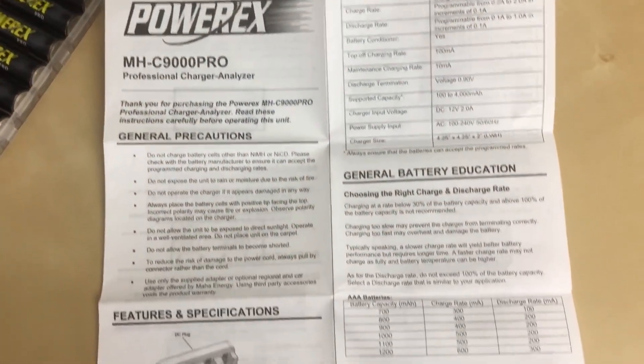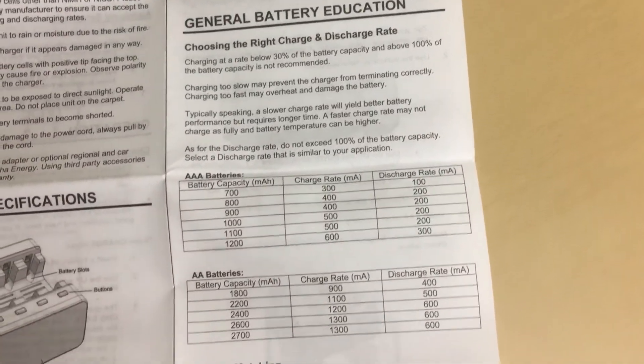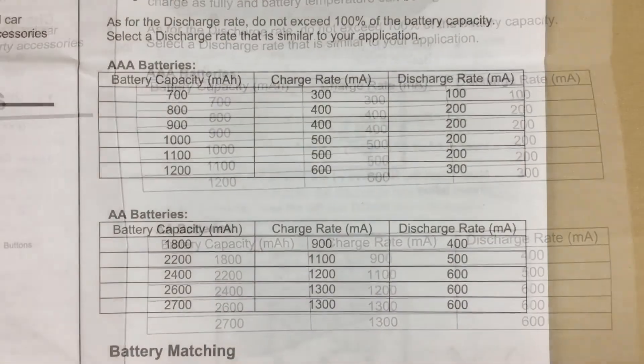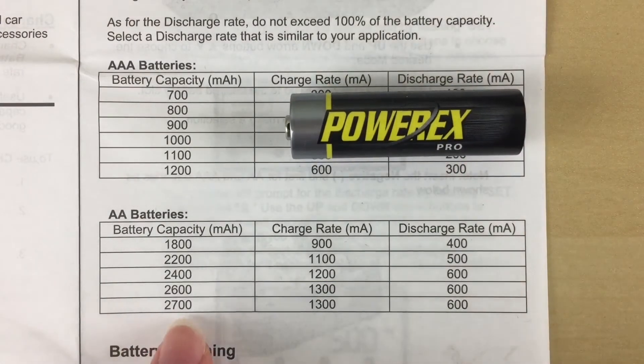Before we go into any of the modes, I'd like to point out that we created a table on the first page of the manual under general battery education. I would highly recommend reviewing this table before you get started. It's a quick guide to help you determine the charge and discharge rates to use according to your AA or AAA battery capacity. For example, our PowerX Pro AA batteries have a 2700 mAh capacity, so I will be using 1300 for my charge rate and 600 for my discharge rate.